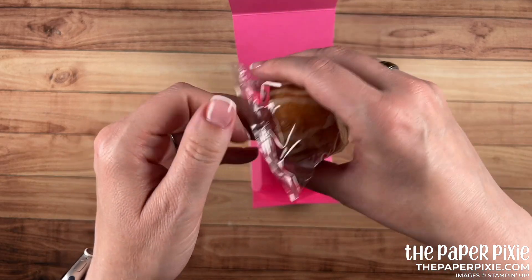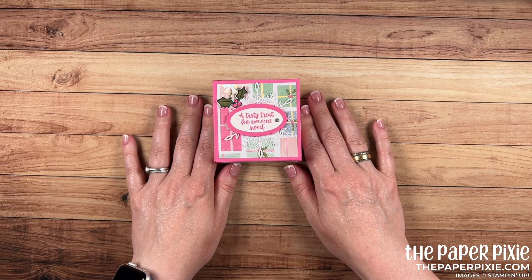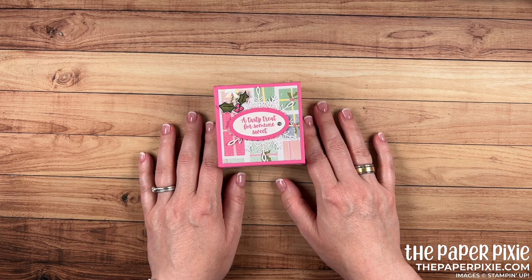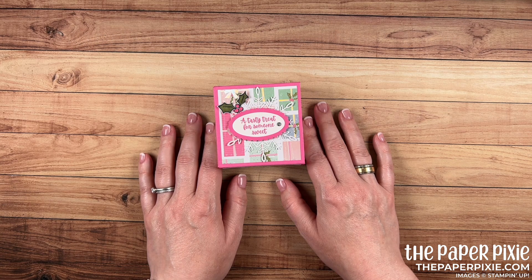And there we have our fold flat baby bundt gift box featuring the Whimsy and Wonder Designer Series paper paired with the Sweets and Treats stamp set. Such a cute little bundt cake — I love this box and all the possibilities for so many different occasions. Thank you so much for joining me today. If you enjoyed this video please give me a thumbs up, subscribe to my channel, and hit that bell icon so you don't miss my next video. The Stampin' Up! products I used today will be linked in the description, and I'll include a link to my detailed blog post with all project measurements, details, and a picture of the template.